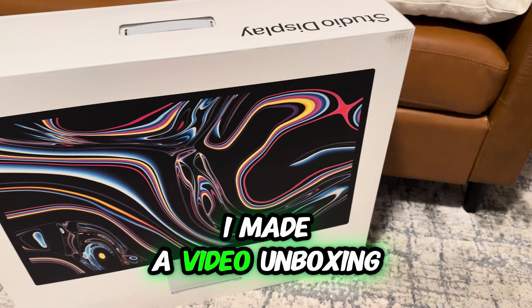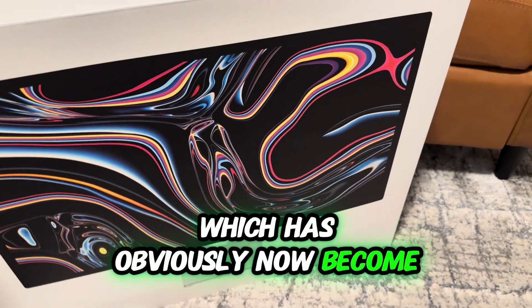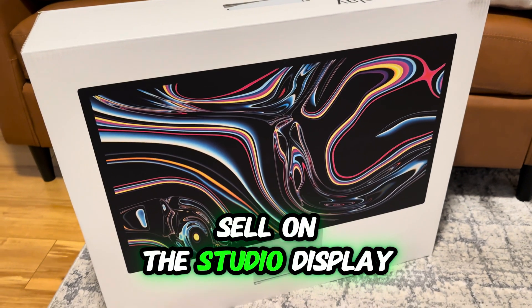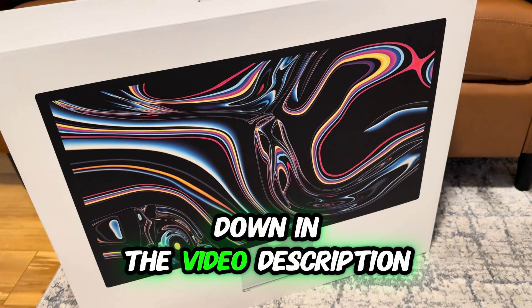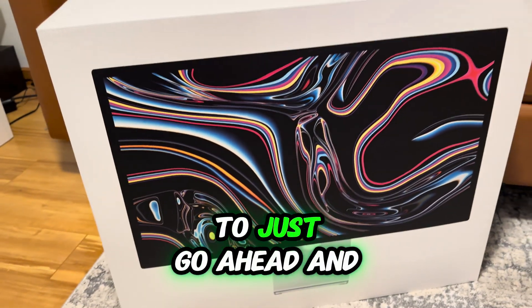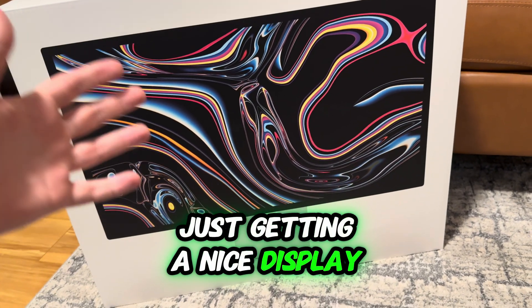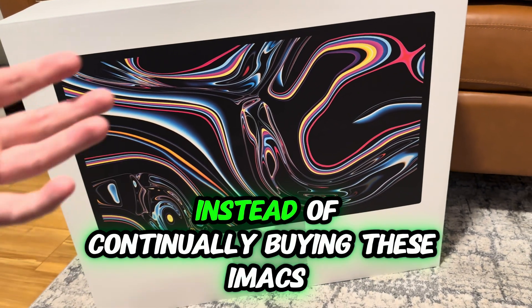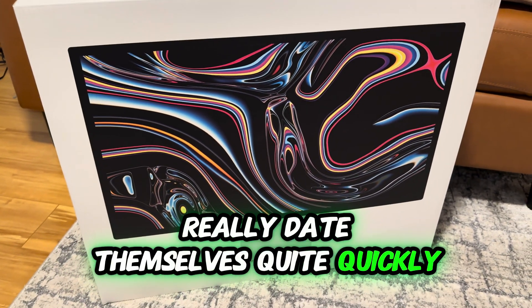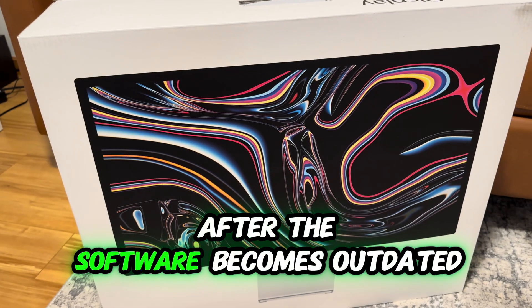About 10 years ago, I made a video unboxing my iMac, which has obviously now become a little bit outdated. I decided recently there was a really good sale on the Studio Display — I'll put the link down in the video description. It was such a good deal that I had to go ahead and get it, because for a while I've wondered what's holding me back from just getting a nice display and connecting my MacBook to it, instead of continually buying these iMacs, which I love, but they really date themselves quite quickly and there's no way to use them as a monitor after the software becomes outdated.